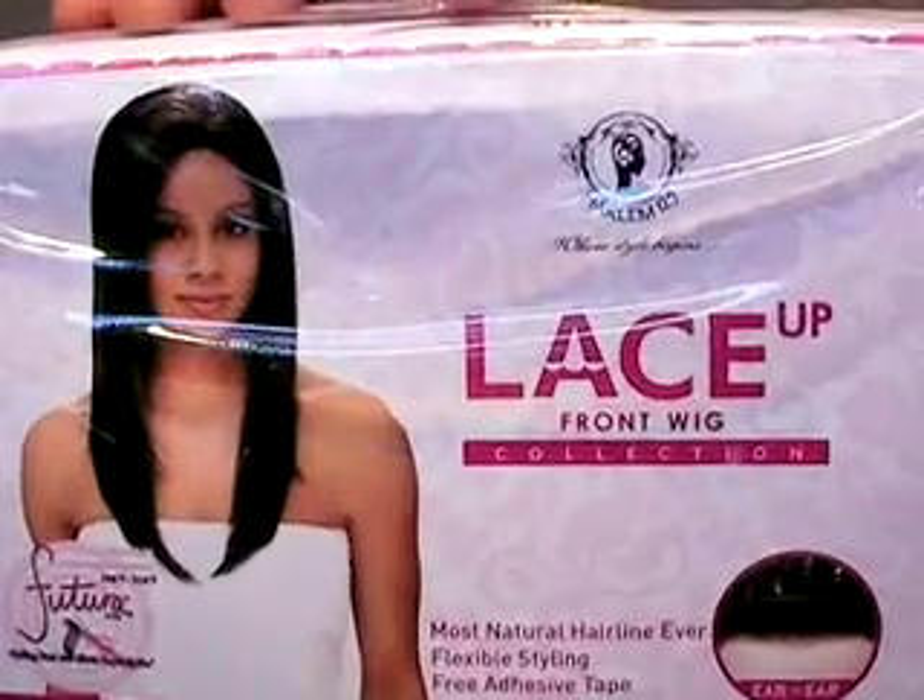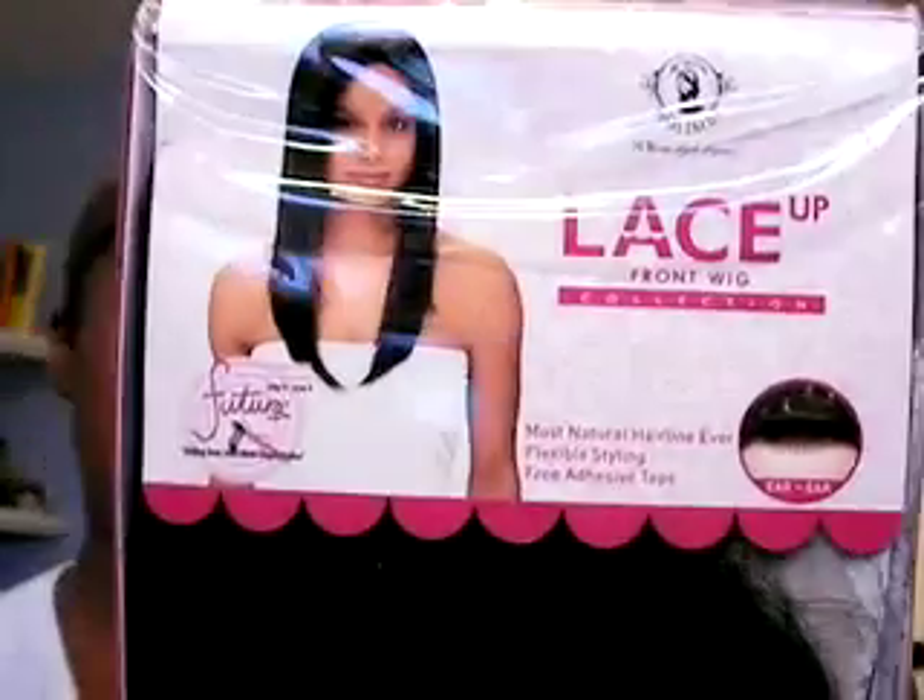It's called the Harlem 125 lace up lace front wig — says it's got the most natural hairline ever. Uniquely designed lace knitting that gives you a natural hairline feel. Flexible styling, free adhesive tape, goes ear to ear. It's made of Futura fibers so you can use heat — blow dryer up to 266 to 356 degrees.